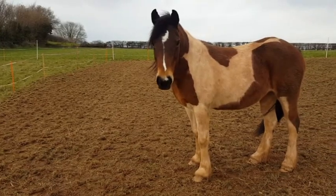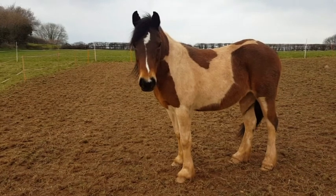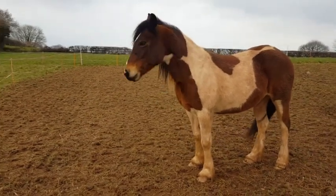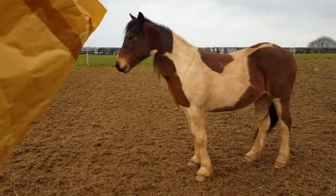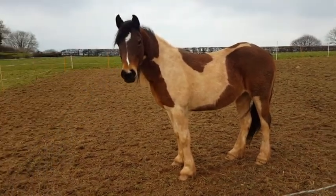Tiny seems to be very interested in the package with the energiser bits. I have it in a brown paper bag at the moment and she is following me as you can see. She doesn't particularly like it, although maybe she thinks it holds food.